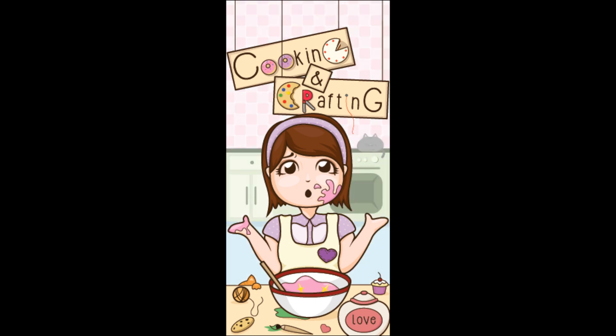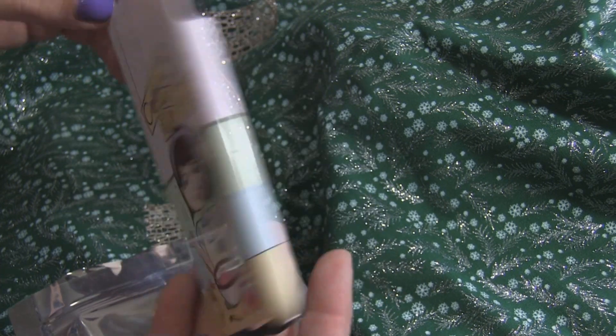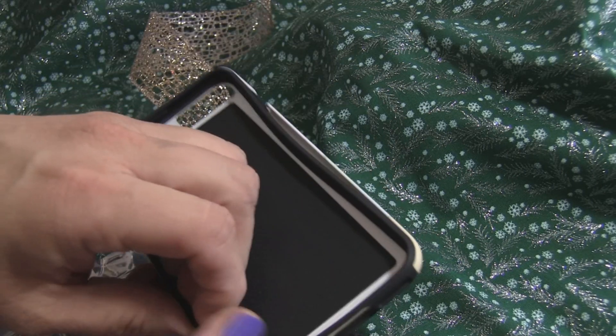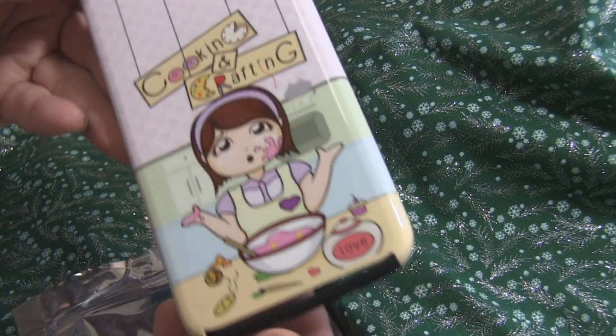All I did was upload it to Zazzle.com and place my order, and lo and behold, seriously days later it was in my hands. I cannot believe it. So this is the iPhone 6 cover and I am actually going to be holding a drawing for this from this video.